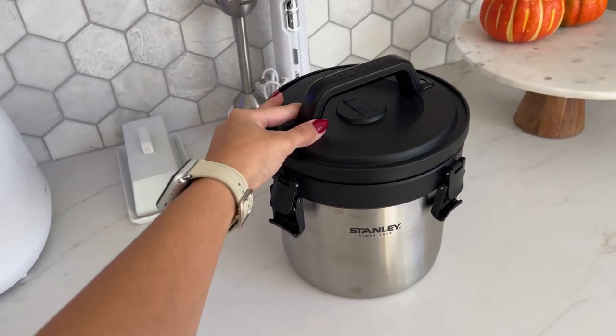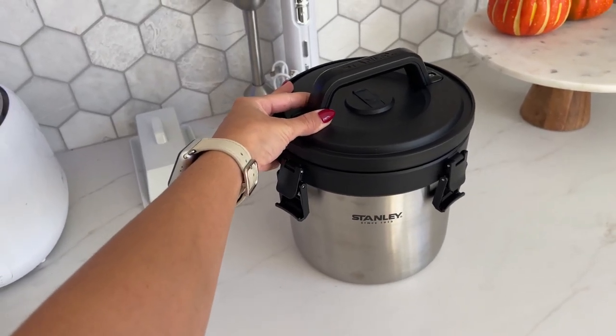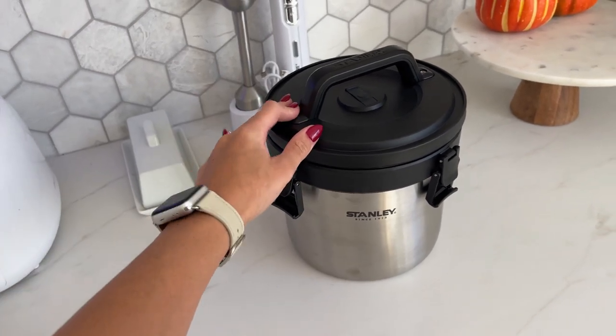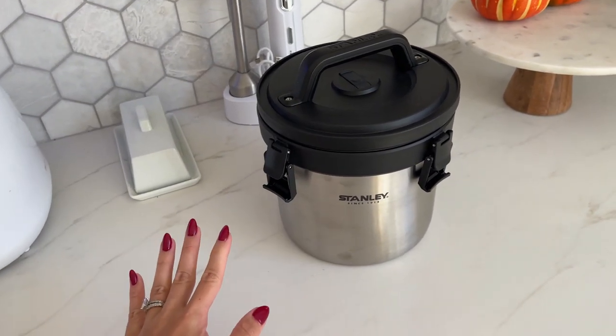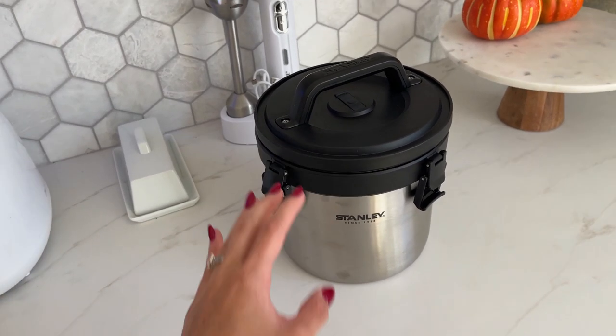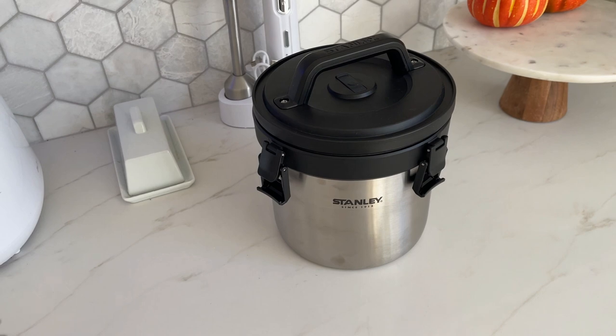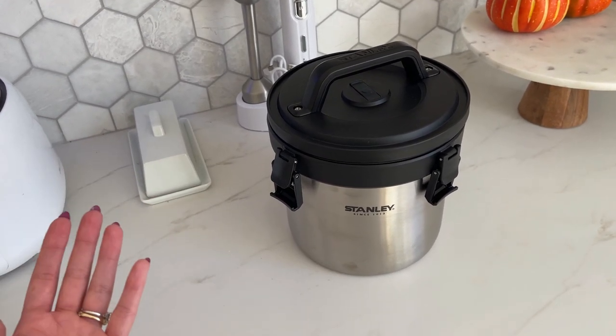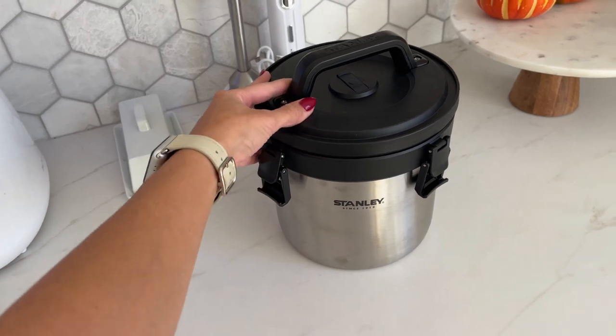Hey guys, today I'm going to do a quick review about this stainless crock pot that we got on Amazon. We've had this for a while now and we absolutely love it. We use this a lot during summer and I can't wait to use this during winter as well. We're going to be doing a lot of camping and just doing more outdoor stuff and I think this is going to be perfect.